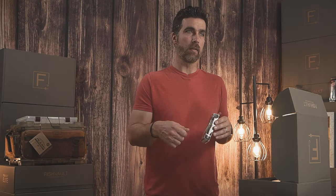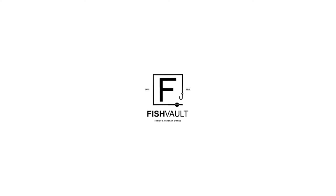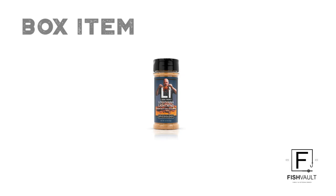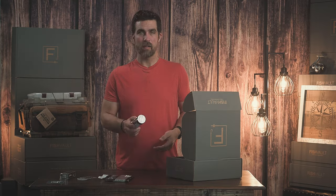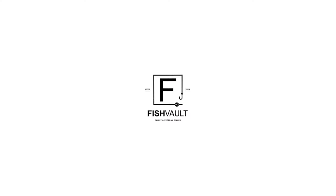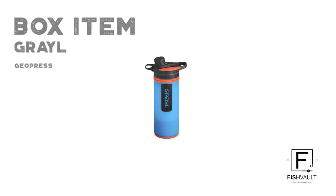Now we have an item from Spiceology — this is the Isaac Tube Special Blend, a Louisiana Lightning. You throw it on fish, shrimp, or crab. It's an all-around great spice for any of your seafood items.